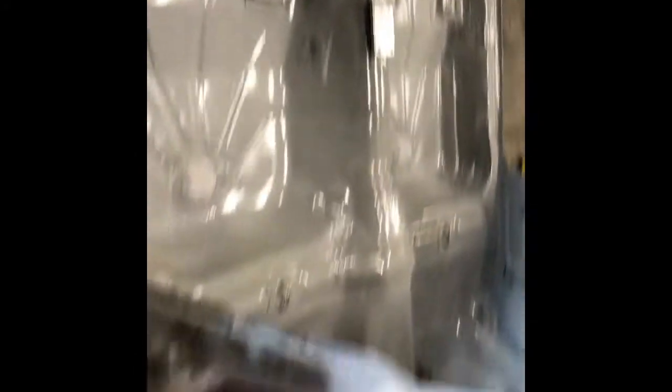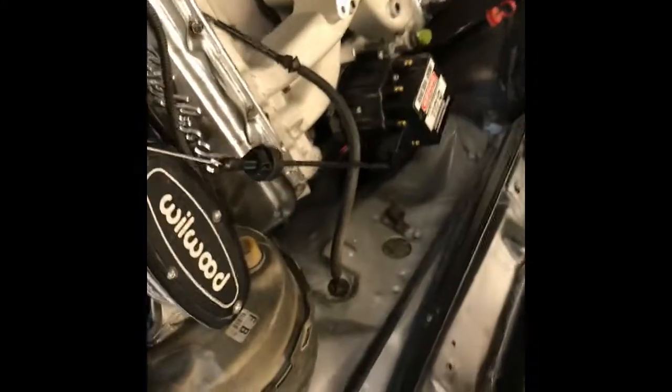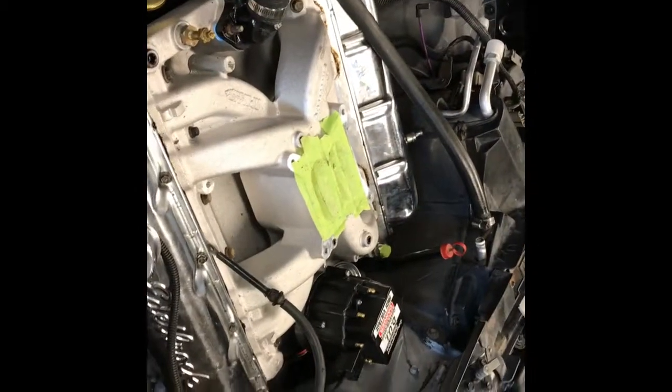I think right now I'll probably go ahead and put some fluid in the differential. I took this harness back out — the engine harness. I may just have to combine the two harnesses together.